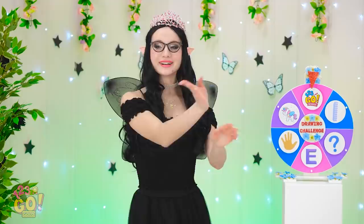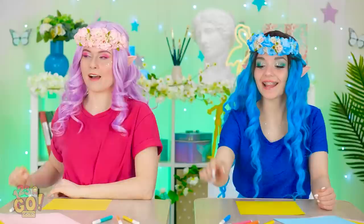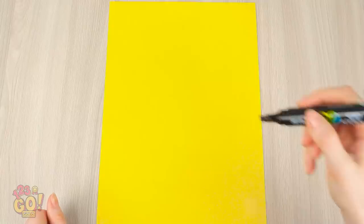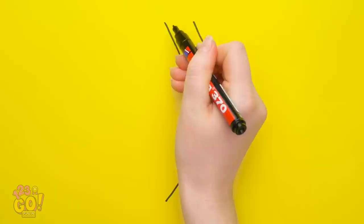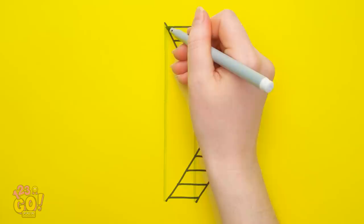You guys ready for another spin? We got the stairs — this could be interesting! Just need this! Kate, I can't use my ruler? No prob! I can draw something resembling stairs! I wonder what Kate's drawing! Is that a joke? I can definitely do better than that! It's all about the magic of angles and a few carefully placed lines! Markers down, ladies!